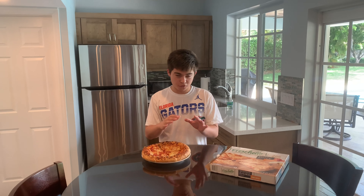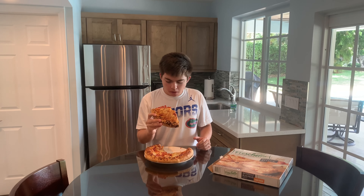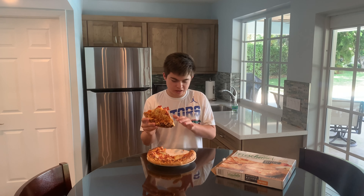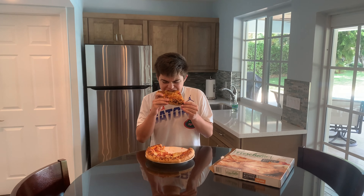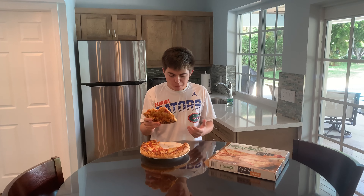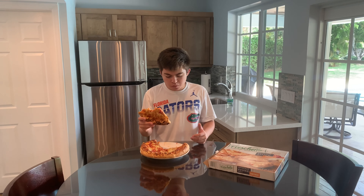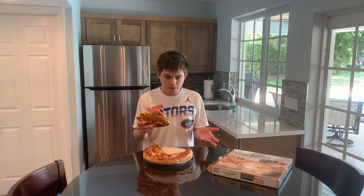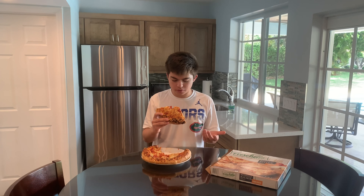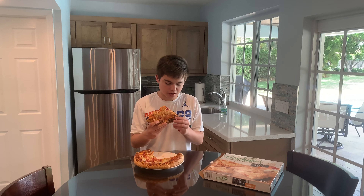Alright, good slice. Right now it just tastes like mediocrity — that's my honest opinion. Not fresh like a real pizza, but overall I would just say mediocre.